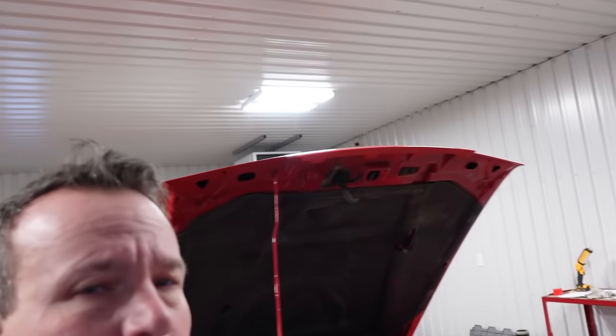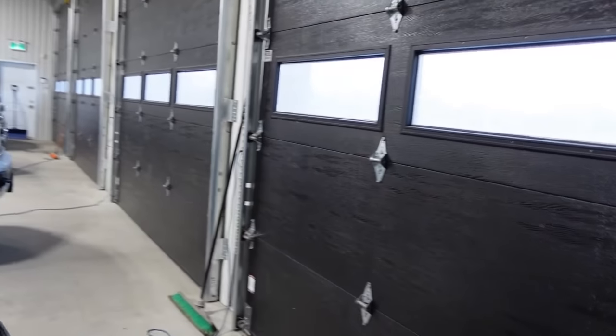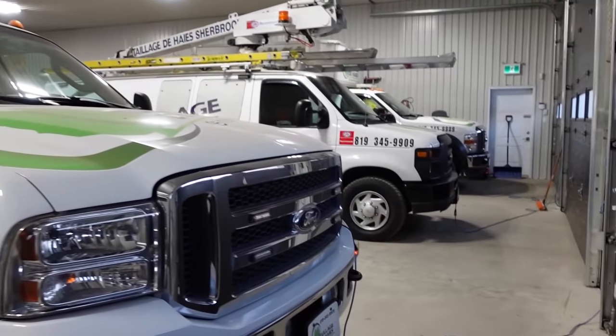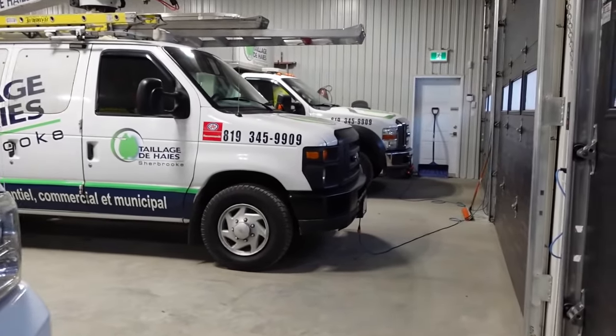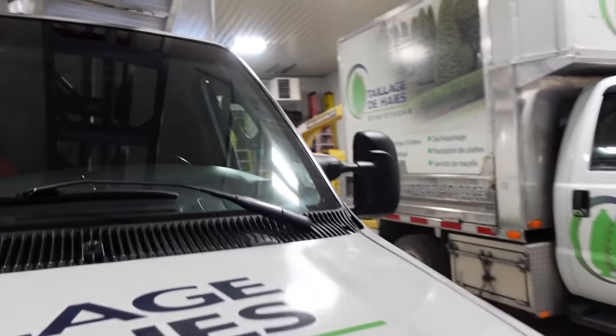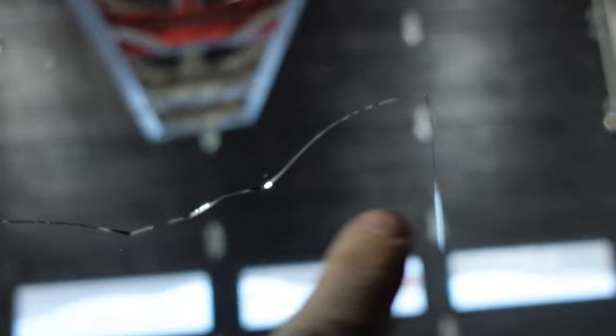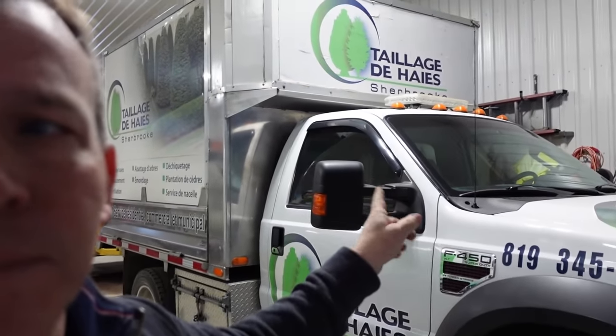We're going to be doing inspections on the trucks this week. A couple of trucks are going for their annual government inspection — it's a province thing. We'll send this truck here and the 450 dump truck for inspection. This one here, we're going to have the windshield changed this week — you can see where it's cracked. The guy that usually does it has something going on so we're going to have a new company come in and see how that goes.